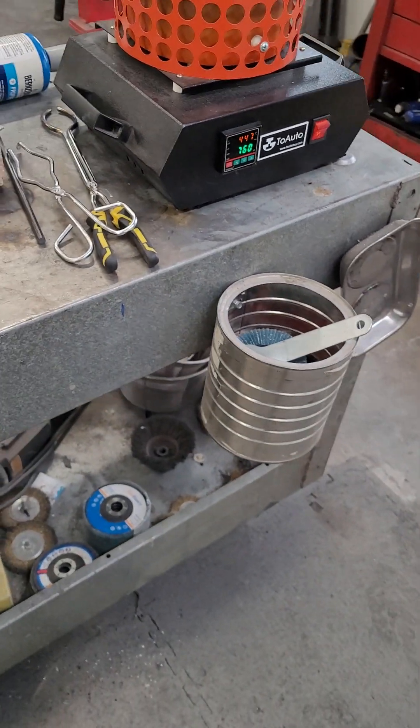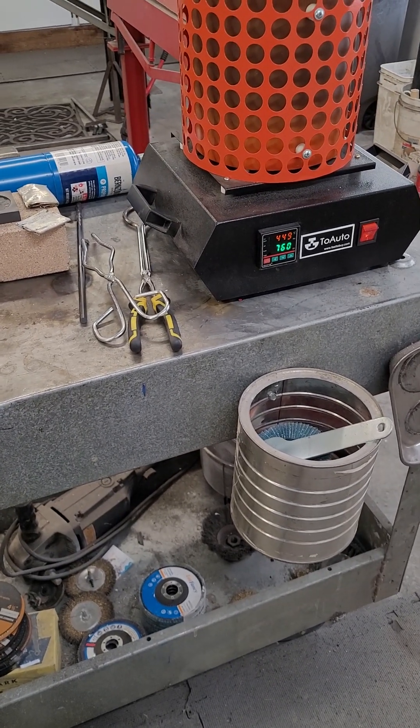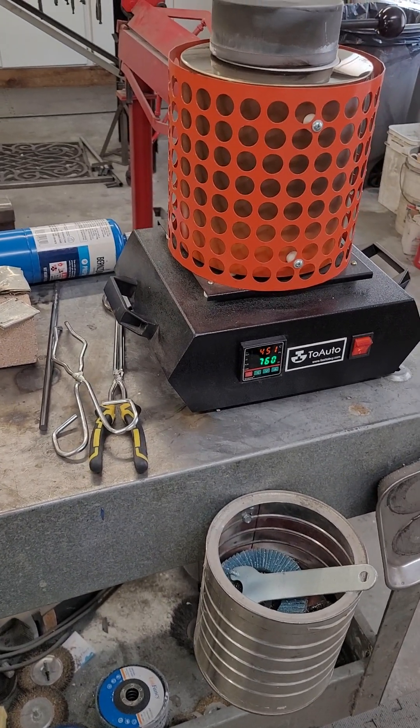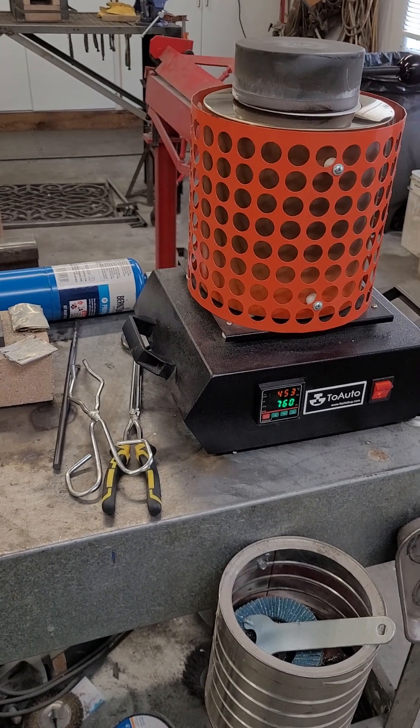That's how easy it is to melt aluminum. We've got some in the foundry now — it's probably not going to melt yet, we're still only at 449, we've got a couple hundred degrees to go. But that's it for this. Stay tuned for the video as it goes online. Be back.